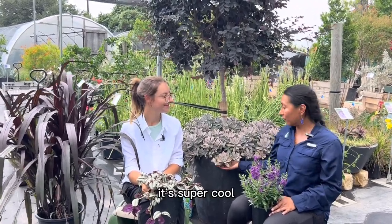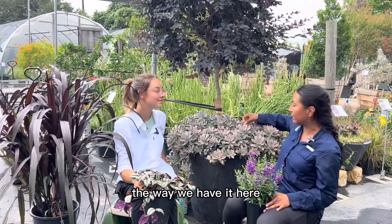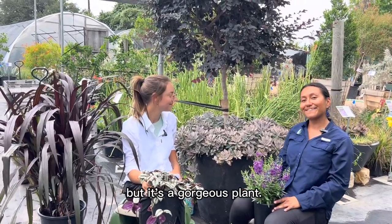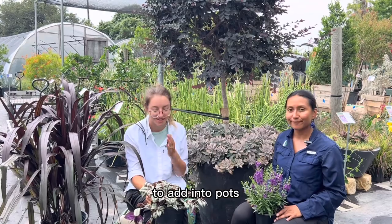It's super cool, very beautiful. It has a lot of really good texture to either your garden bed or in a pot, like we have it here. It's also easier to protect it in a pot. It's a great one if you're looking for some fillers or spillers. A lot of people are doing pots, so it's a really good one to add.